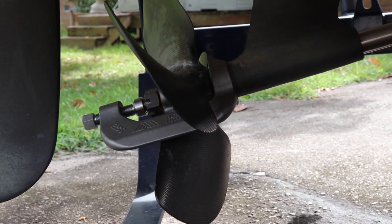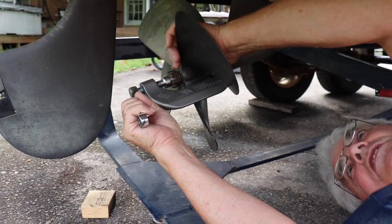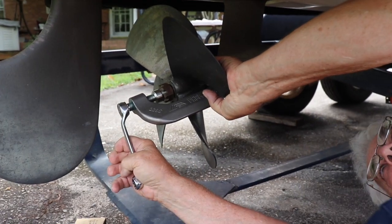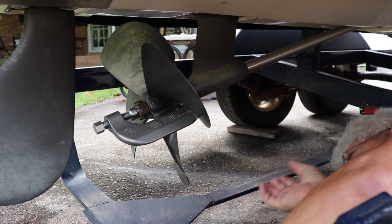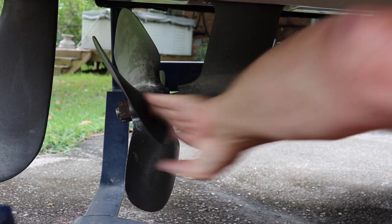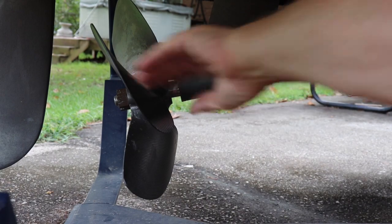This one's pretty stubborn so sometimes you really got to hit it hard. We're going to tighten this up a little bit more — it did move — so we're going to tighten up the puller a little more and give her a couple more hits with the hammer. There it is. Now it's loose and we can take the prop nut off and she'll slide right off.